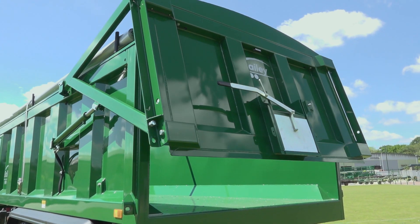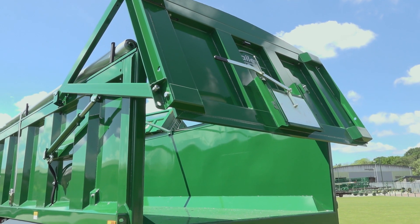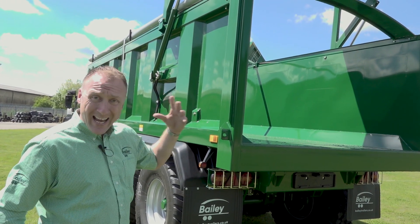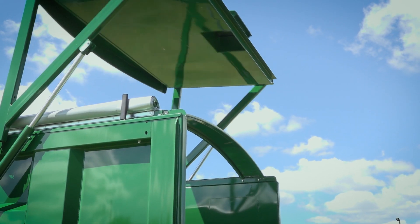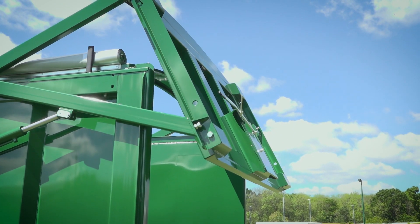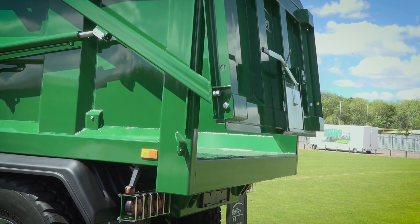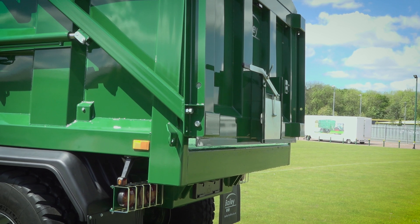Here we can see the double-acting ram working up — we can stop at any point and carry on up. We can see the full expanse of the rear opening to aid in getting heat loads out the back. With the double-acting ram, when we come down we can reduce the amount of material we allow out the back. We can stop it to slow the material down, creep it in, stop, and then fully close.